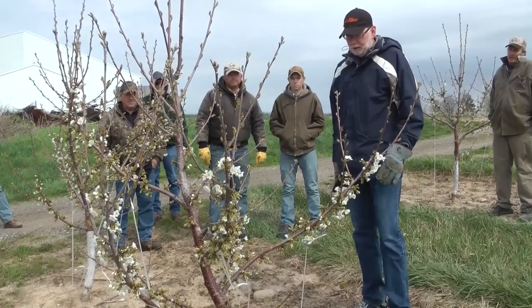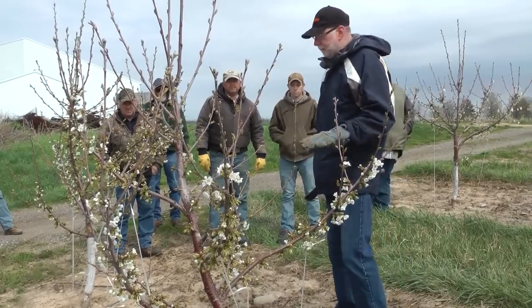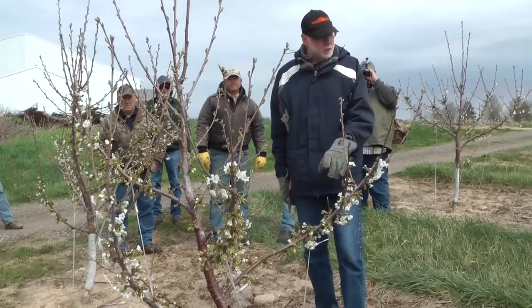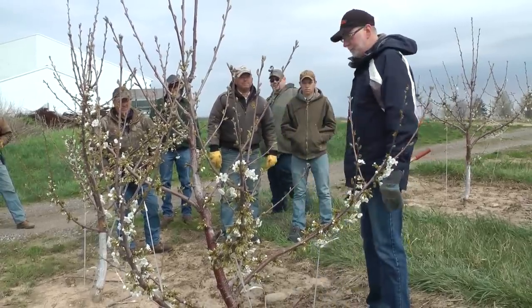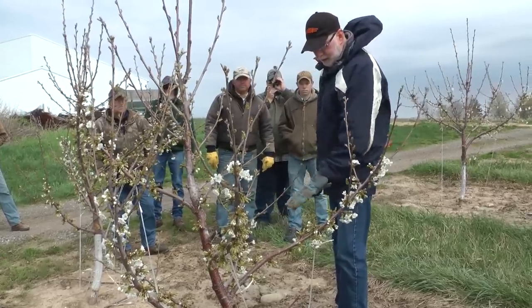We've been talking about how this system in particular is a front-loaded system. You're putting a lot of work, a lot of effort in the first couple of years. You've got these branches tied down here. It takes extra time, extra money to do that, but I really like what I'm seeing here. You've got some more horizontal branches.